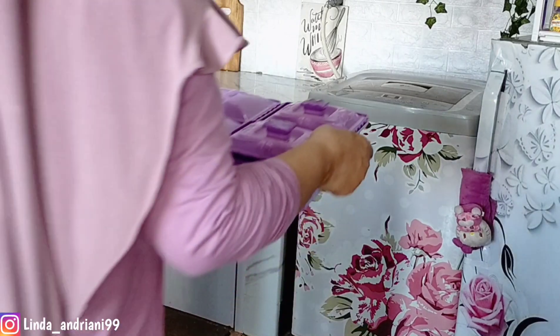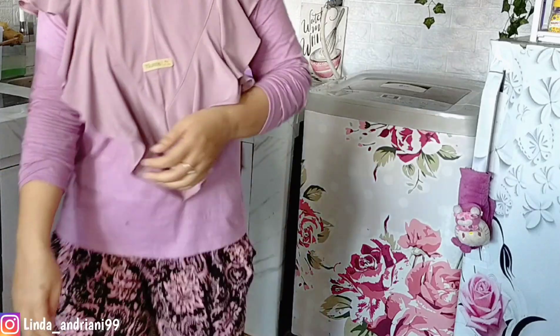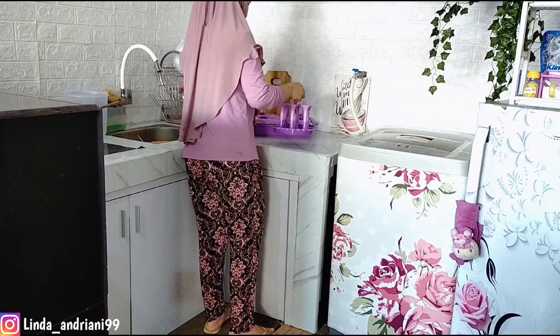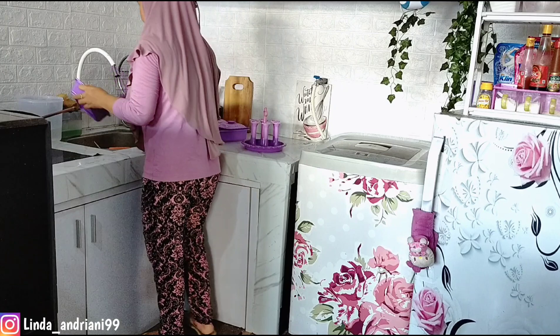Lanjut, aku akan masak ya teman-teman. Sebelum masak aku mau cuci dulu tempat lauk dan juga tempat tirisan gelasnya yang tadi aku beli, biar lebih higienis.